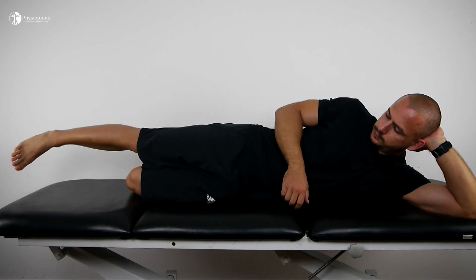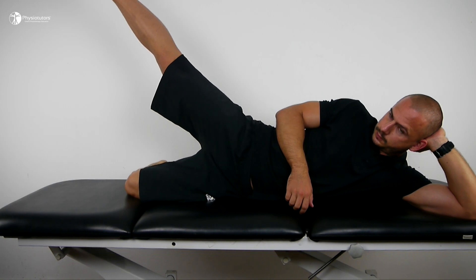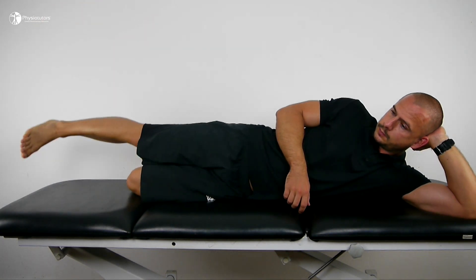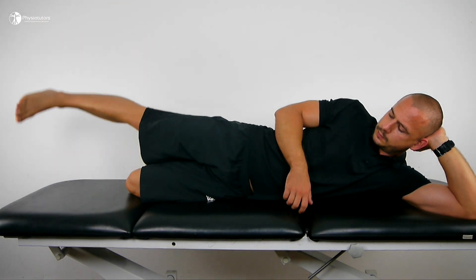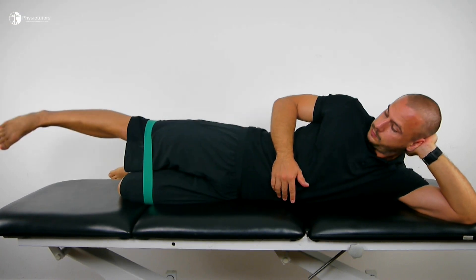Another non-weight-bearing glute exercise is side-lying abductions. You can perform those without resistance, with an additional ankle weight, or you can use a dyno loop above the knees to apply resistance.